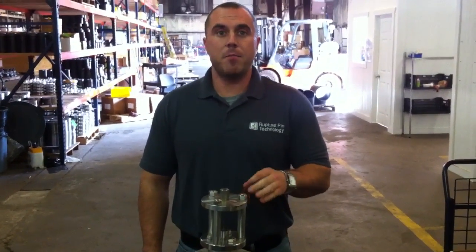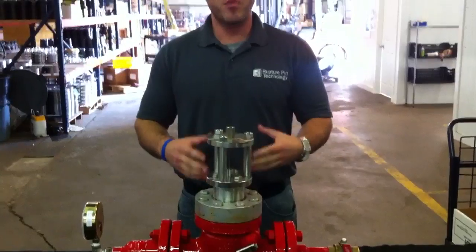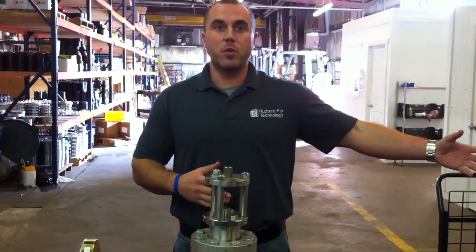This valve is the Model JA Buckling Pin Emergency Shutout Valve. This valve is used to isolate pressure and protect downstream equipment.